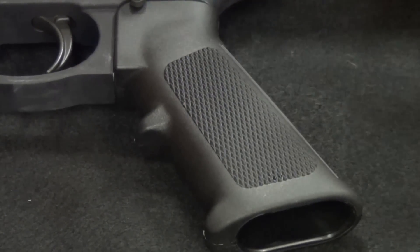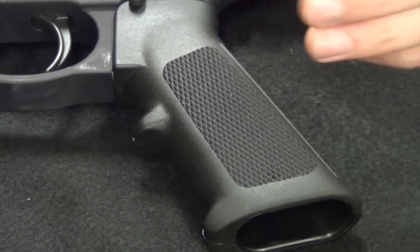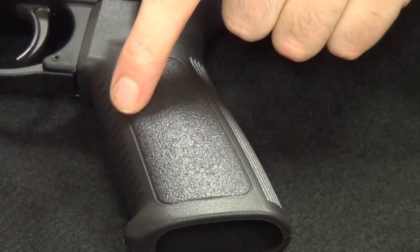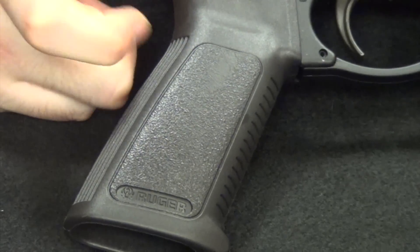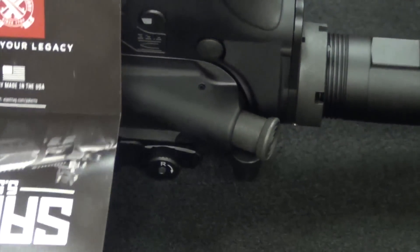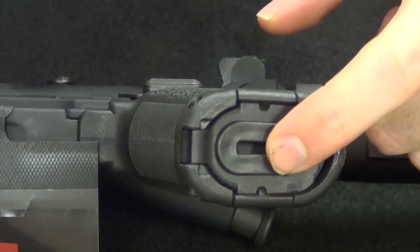Looking at pistol grips — the M&P Sport has a standard A2 pistol grip, a hard plastic with A2 finger notches for your middle, ring, and pinky fingers. The Ruger grip is not quite an A2 — it doesn't have that finger notch — and features Ruger's own trademark styling with their logo. The Saint comes with a Bravo Company grip that is really comfortable with nice texturing. It also has a trap door on the bottom for storage — batteries for your optic, or as the host jokes, your tactical skittles.